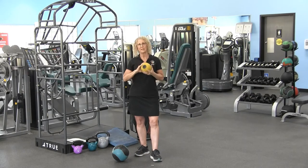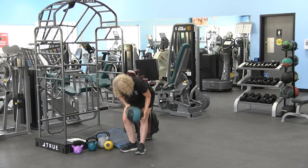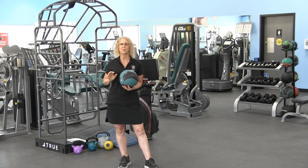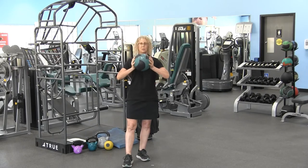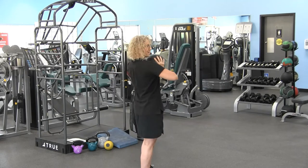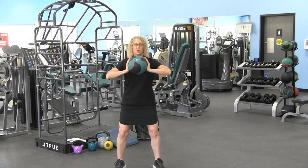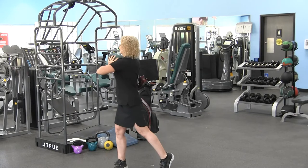After we move on from stabilization, we're talking about power. I've got a six-pound medicine ball here and there are several different progressions. We're going to start by holding onto that ball, squeezing the shoulder blades together behind you, elbows lifted, in your golf posture — and we're just going to rotate side to side.